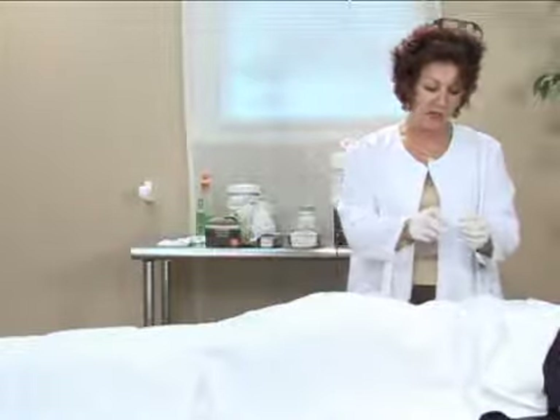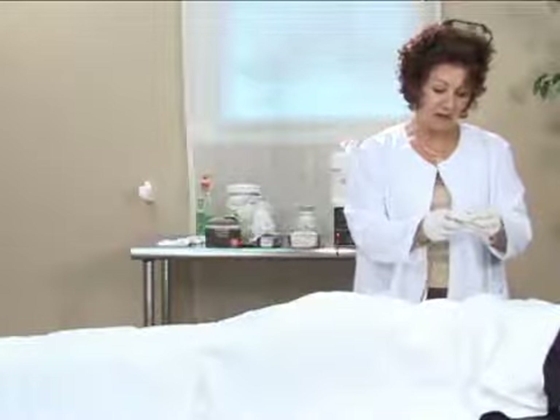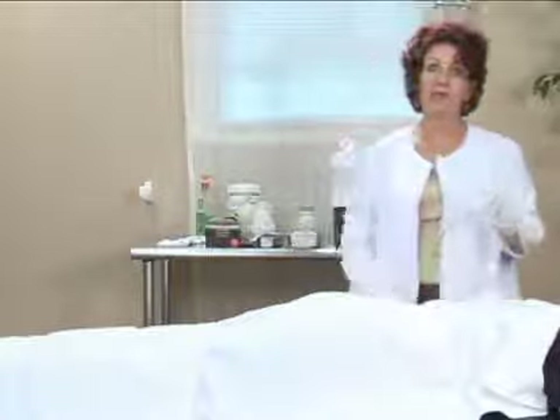I've got to be very cautious — universal precautions — because if I got clipped with that needle in my skin and this was a used needle, I could end up sick.